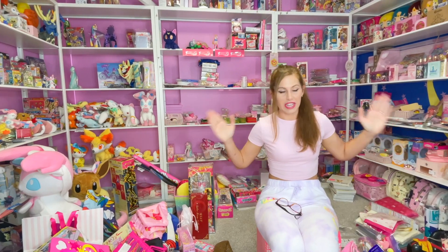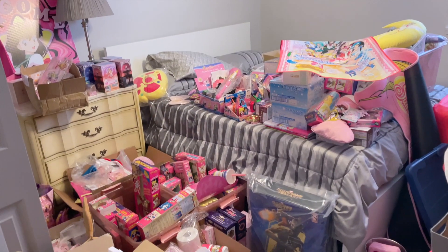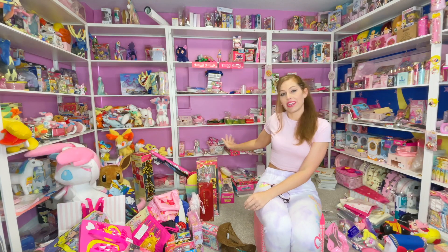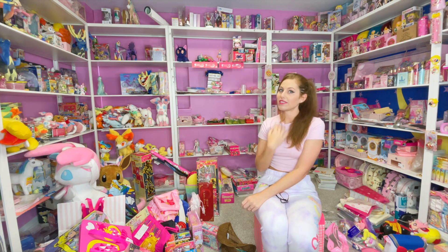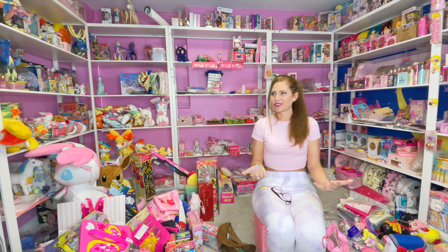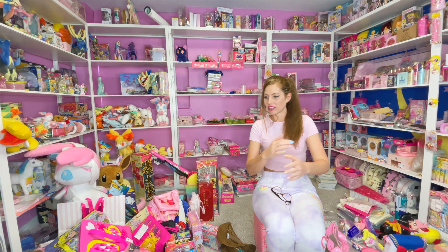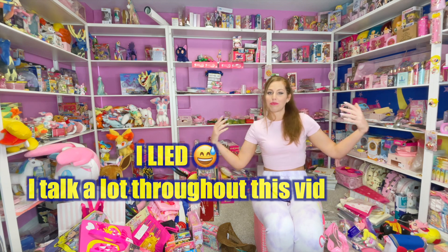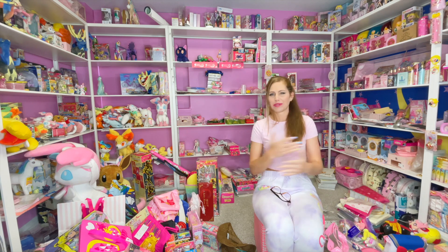As you guys can see it's still an utter disaster, so I'm gonna film myself bringing in a lot of the collectibles from the spare room, because that's where a lot of my vintage Sailor Moon stuff is. I want to work on this area right here — that's going to be where most of my vintage stuff will be, as far as toys from the 90s. I'm thinking this might just be about an hour and I'm not really gonna cut too much out of it — you're just gonna see everything.